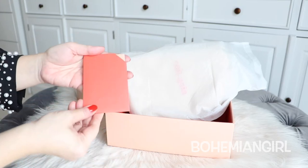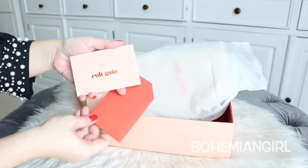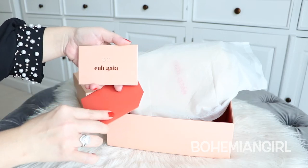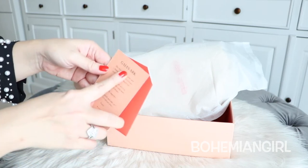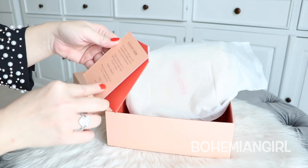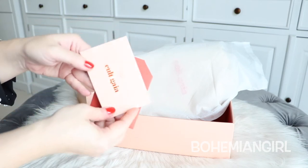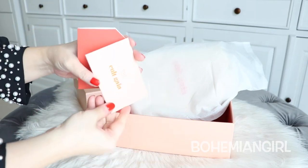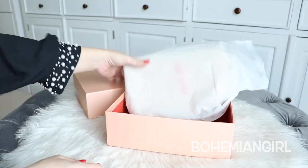So this is... maybe the authenticity card or something. The color is really really nice. It's peachy and something like terracotta. It's like a card from them, not an authenticity card like Chanel or anything like that. So it's very very sweet. And let's open this baby.